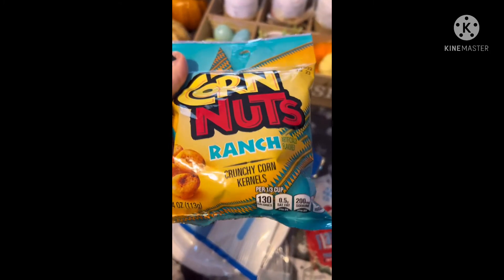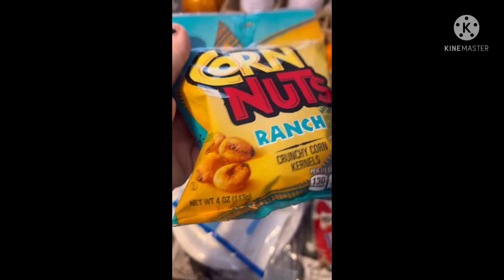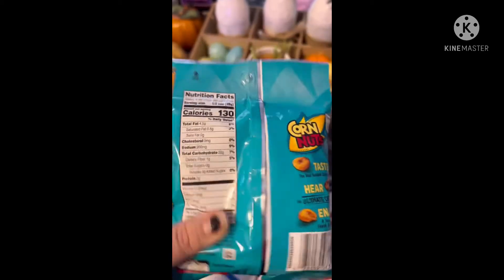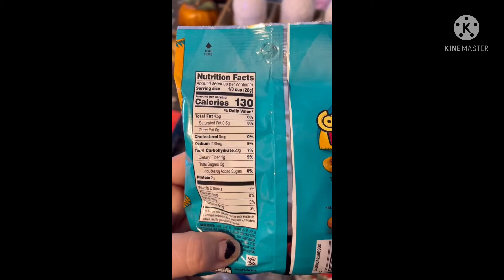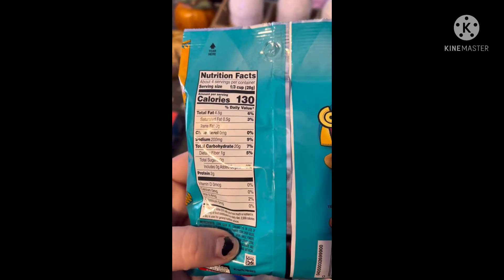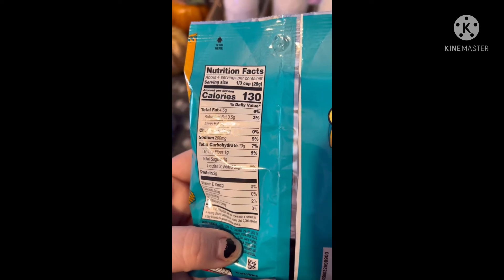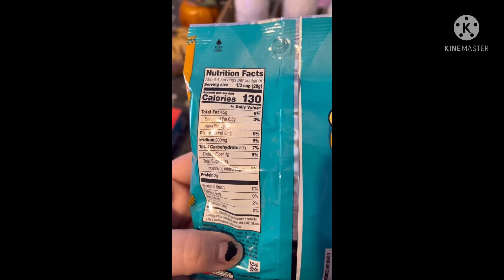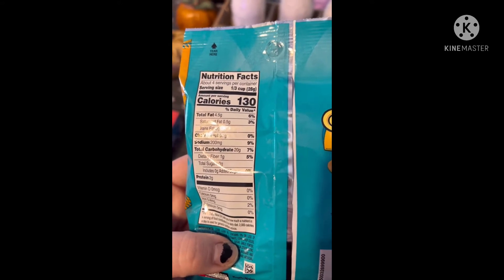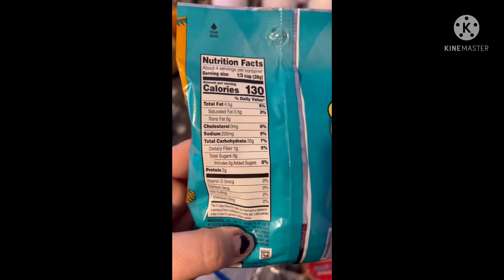My son picked up some Corn Nuts in the Ranch flavor — four ounces — here's the info on those. I've never had these, so I'll have to have him tell me how they are. Let me know if you've had them before. I personally don't like really hard things to eat — it bothers my mouth and my teeth; I just have really sensitive teeth.